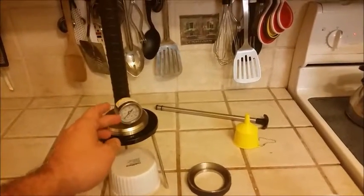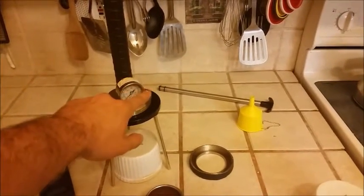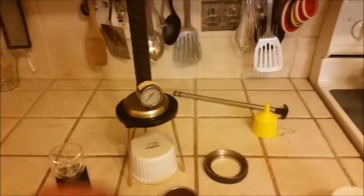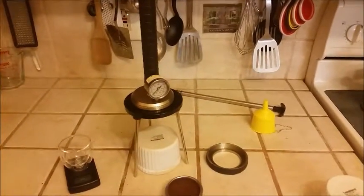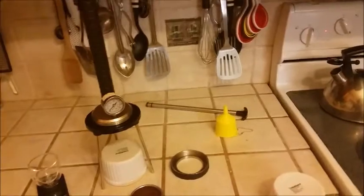There's a manometer on here so you can see how much pressure you're applying. The 9 bar — the needle — is over here somewhere. And if you want, you can create that desired slowly descending throughout the shot pressure profile that a lot of people like on spring levers and such.